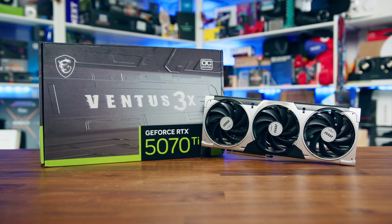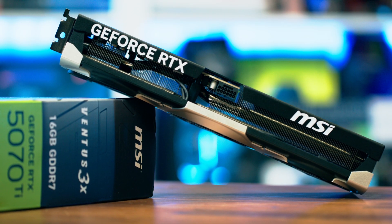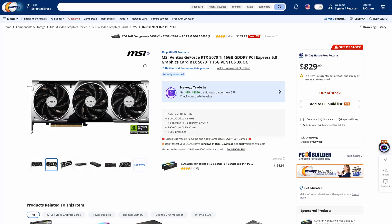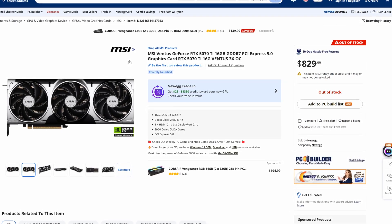When it comes to the 5070 Ti, the MSI Ventus 3X OC is an interesting one, as it's meant to be an MSRP-based card, meaning that it's meant to hit the $749 price tag. Though, as history has kind of taught us, a GPU that's meant to be one thing generally ends up being another. What shines out about this card is that it's a triple fan SKU with a pre-factory overclock, and MSI aren't charging any extra for it, though that's not to say that retailers aren't taking the opportunity to increase things themselves.